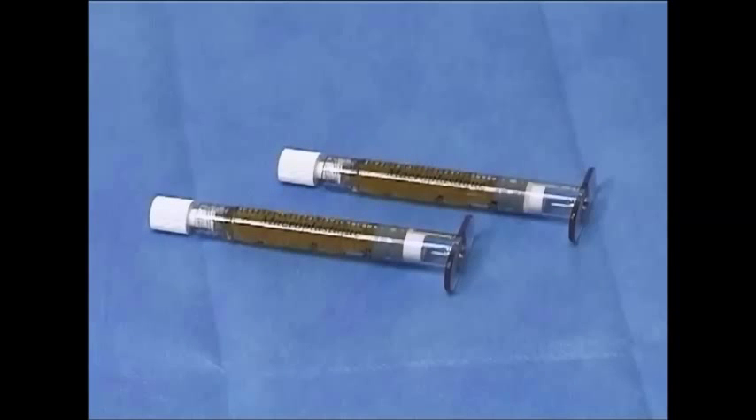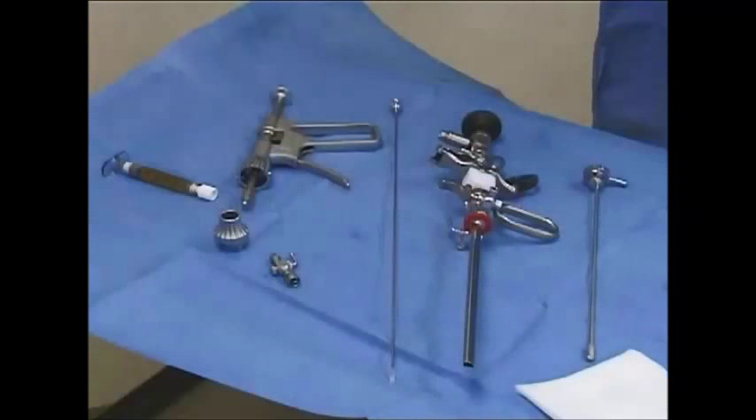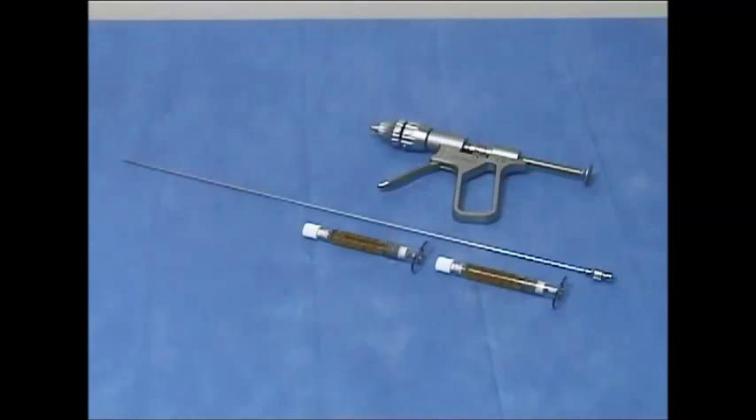Macroplastique is an injectable soft tissue bulking agent. To prepare for a macroplastique procedure, a standard cystoscopic setup is required. This procedure requires two 2.5 milliliter syringes of macroplastique, a sterilized administration device, and a uroplastid endoscopic needle.